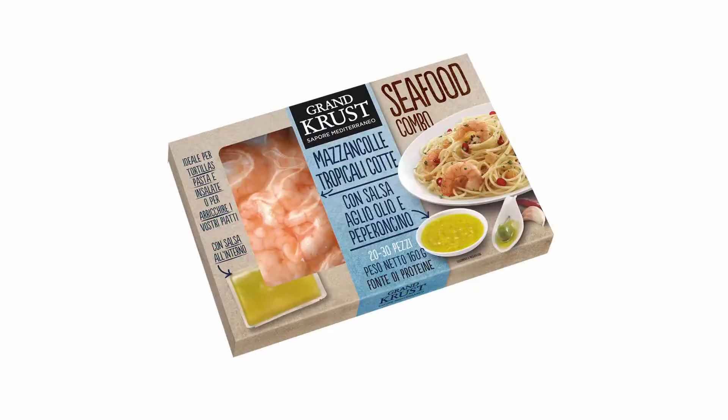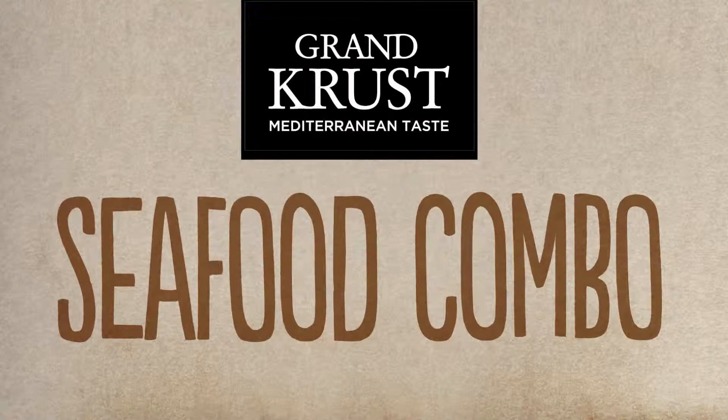If you don't want to complicate things, you can make this recipe with a package of shrimp with garlic sauce, 160g seafood combo by Grand Crust.